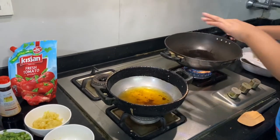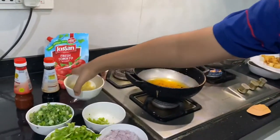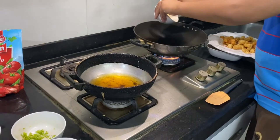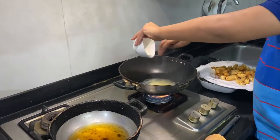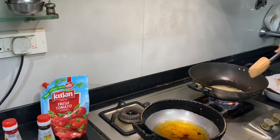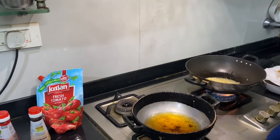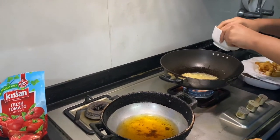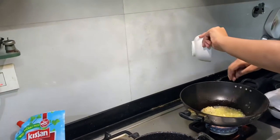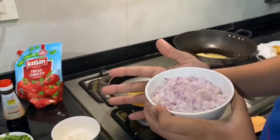All the paneer is fried and ready. Now we use the same hot oil we used for frying the paneer. First put the garlic in and let it cook a bit because it is a little bit raw. After that, put the chilies — chilies are optional. Next put the onion and stir it well.